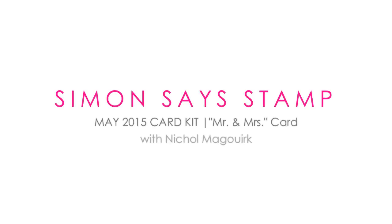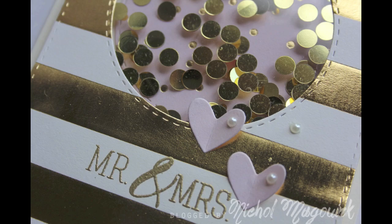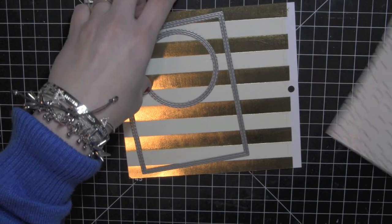Hi, it's Nicole for Simon Says Stamp. Today I have a shaker card featuring the May 2015 Simon Says Stamp card kit, and I've used some exclusive frame dies from Simon Says Stamp to create the shaker card.